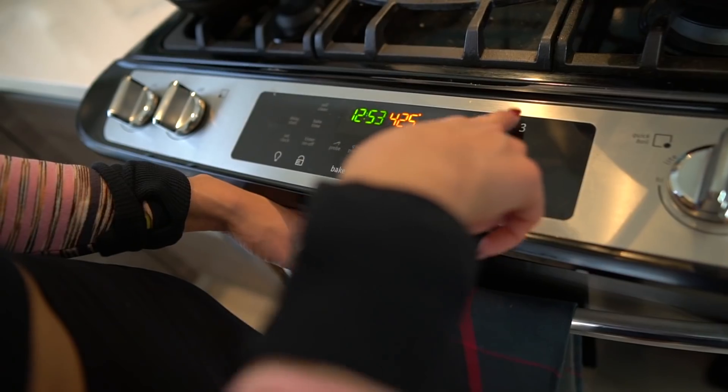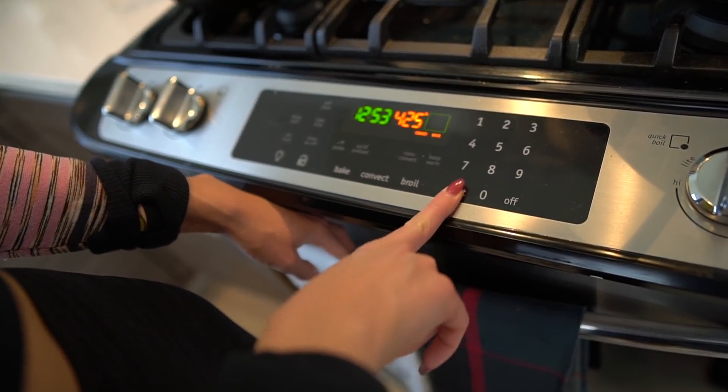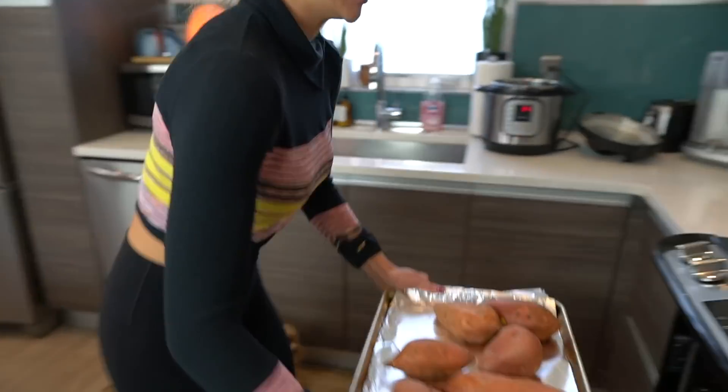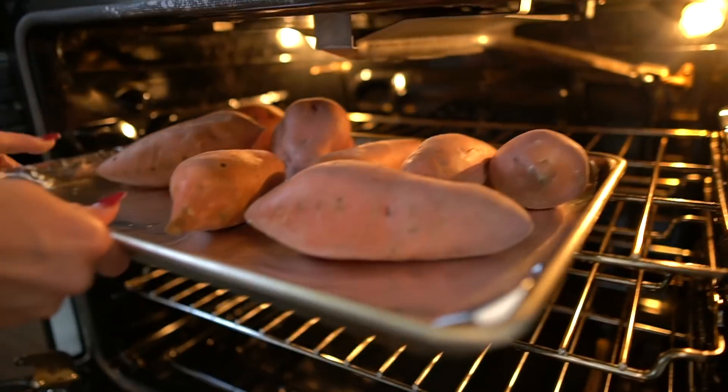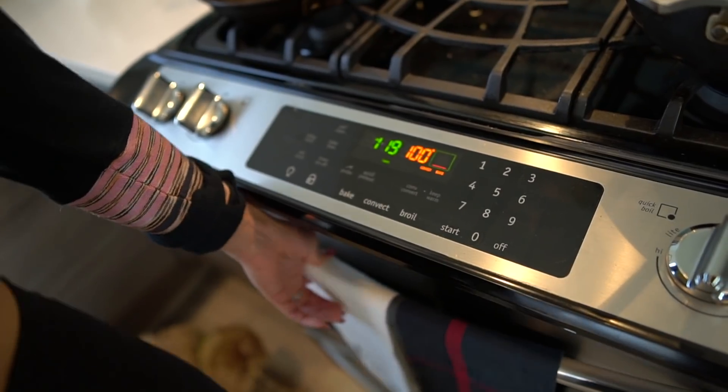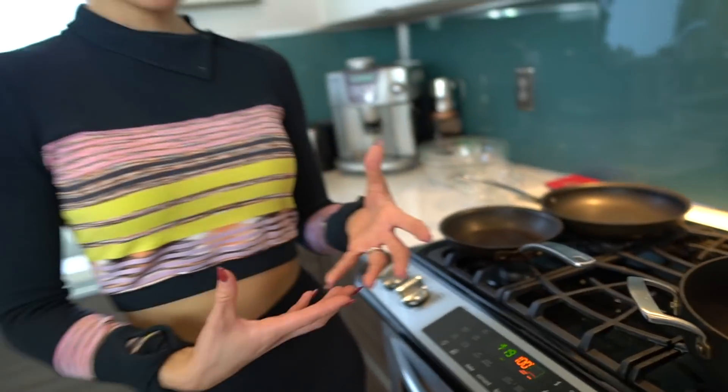Set your oven to convect at 425°F and press start. Once you do, open the oven, grab your sweet potatoes, and put them in as it's heating up. Set the timer for one hour and 20 minutes. You'll know they're done when they're oozing — but you don't want them to ooze out all the way or you'll lose the sweetness. Wait until they're nicely oozing, press a fork in to check, then take them out. An hour and 20 minutes for that many sweet potatoes is perfect.